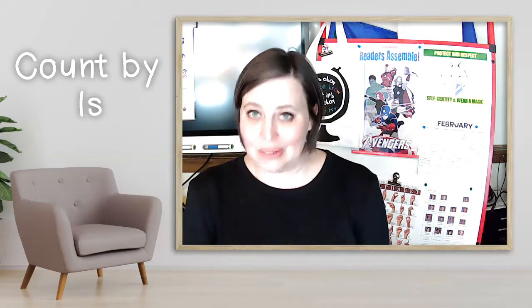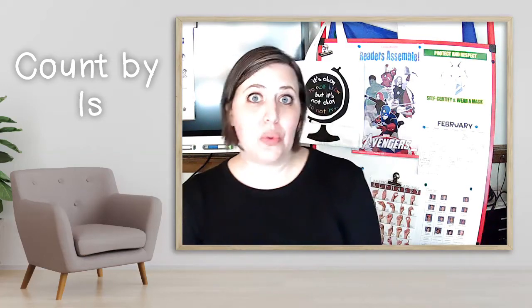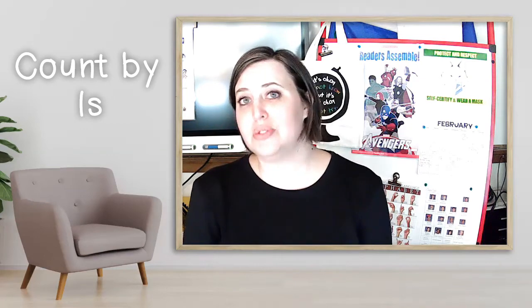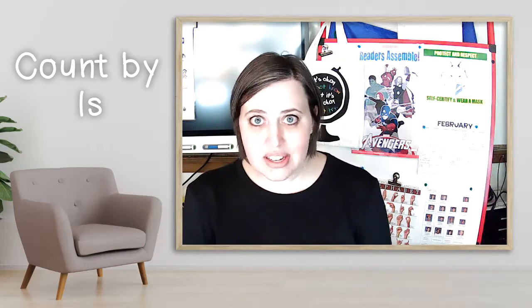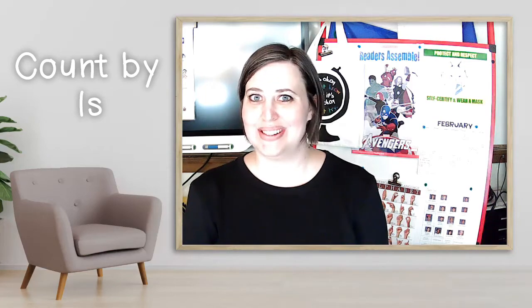101, 102, 103, 104, 105, 106, 107, 108, 109, 110, 111, 112, 113, 114, 115, 116, 117, 118, 119, 120.